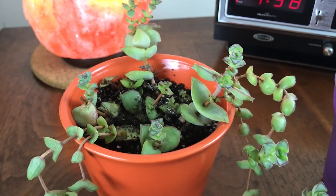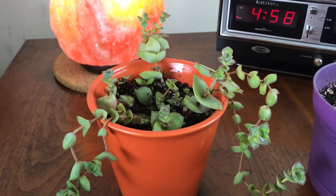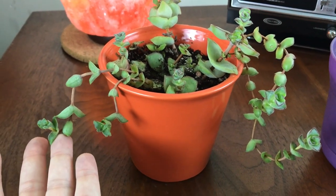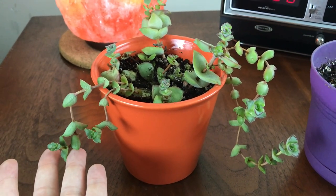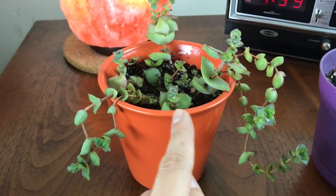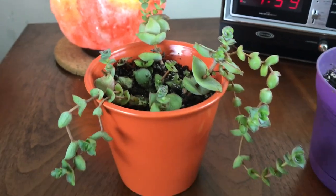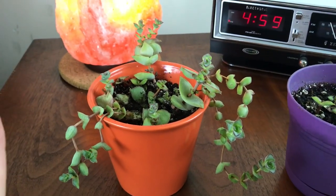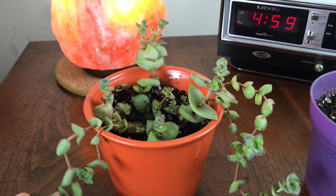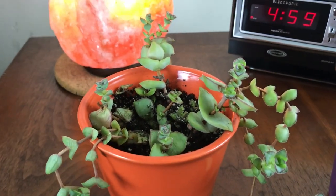So guys, if your string of buttons — I'm really not sure what these are called, string of buttons I believe — is kind of going out of control and starting to look all long and stringy, do you see how my stems are much longer than these baby ones where all the leaves are together? This is due to my lack of light — the plant stretches out towards the window to get more light. If that's happening to yours and you're not enjoying the look, you can always just chop them right in the middle between each leaf and stick the little stems in dirt again.